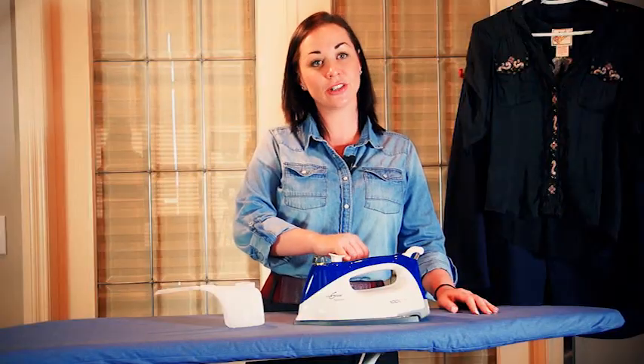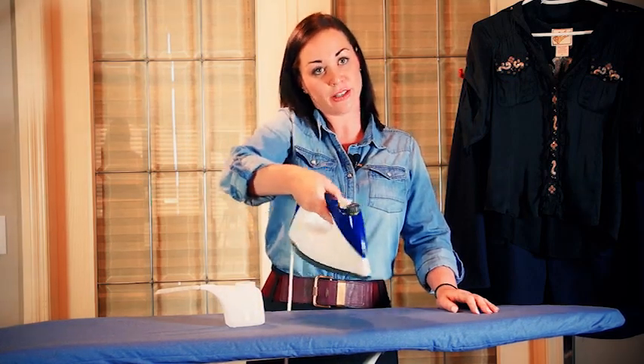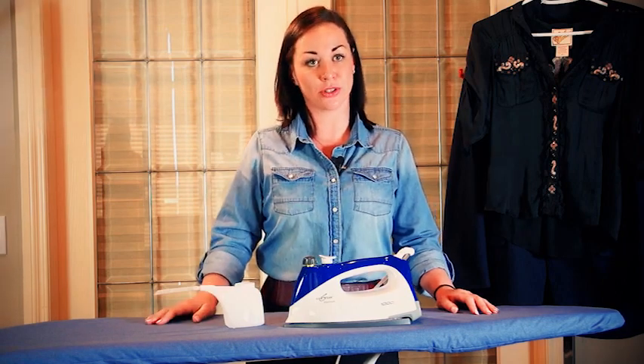Plug your iron into a power surge bar and let it heat up and pressurize for approximately three minutes. When the indicator light shuts off, gently swish the iron around. Unplug your iron and let it cool for approximately 15 minutes. At that time, unscrew the safety cap and dump the vinegar and water solution out. Rinse your iron several times until the smell of the vinegar odor dissipates.